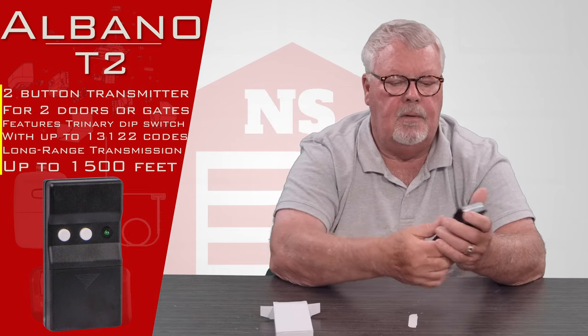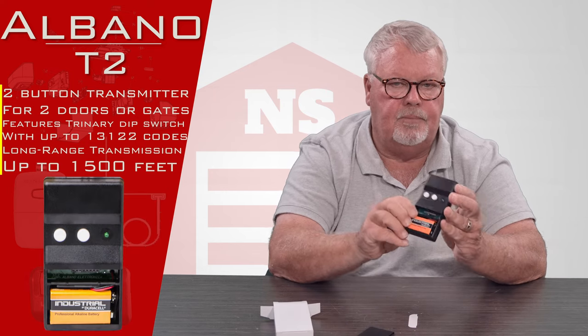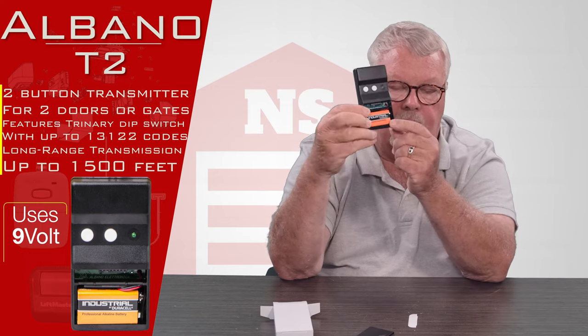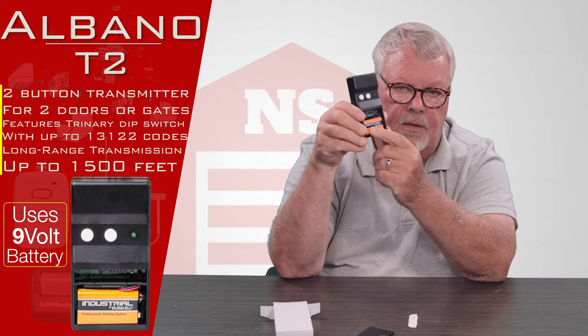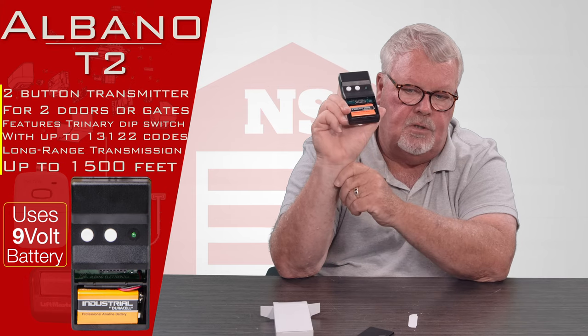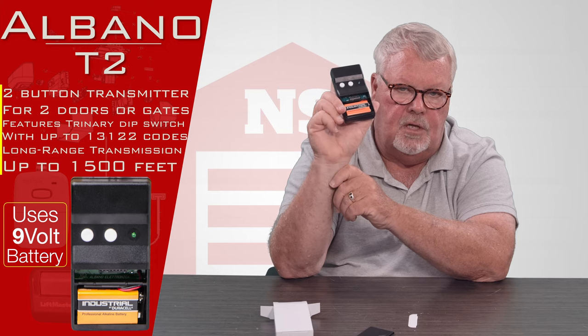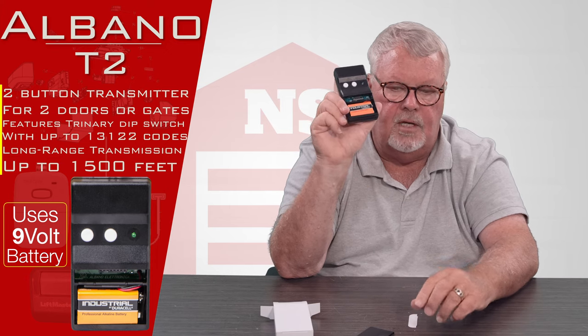The case comes apart. There's a brand new battery that comes with it, so you won't have to buy anything. It's a 9-volt battery. You'll see there's a row of dip switches in there.